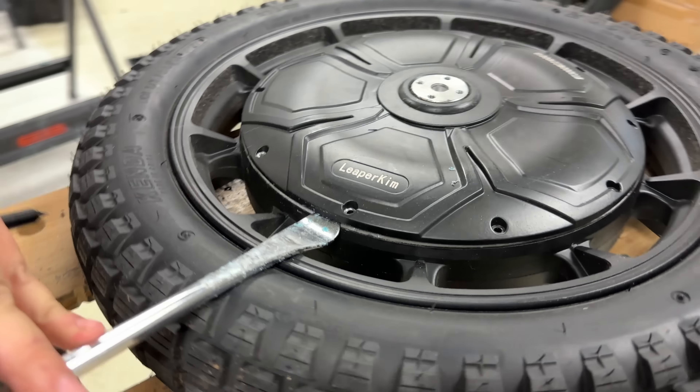There you go, folks — the axle looks beefy. It looks quite nice. Not much to say really — it speaks for itself.